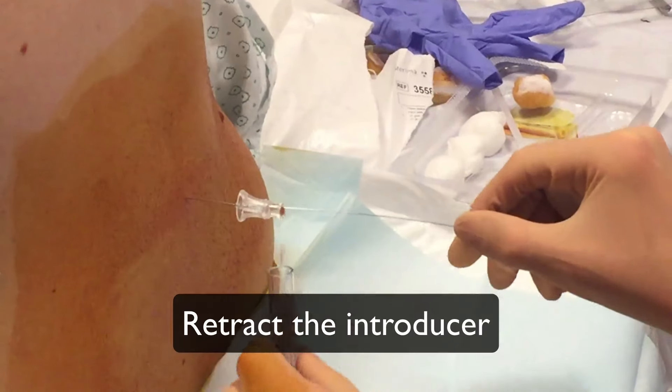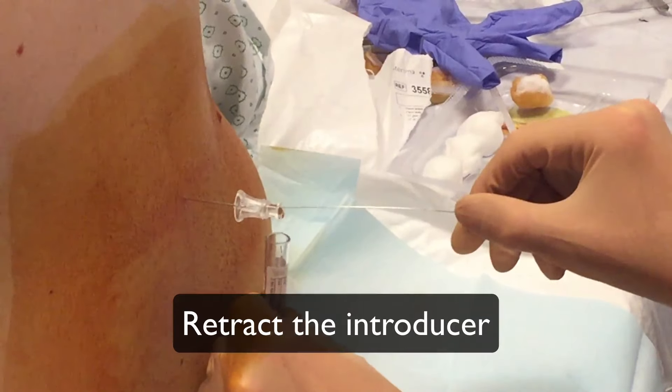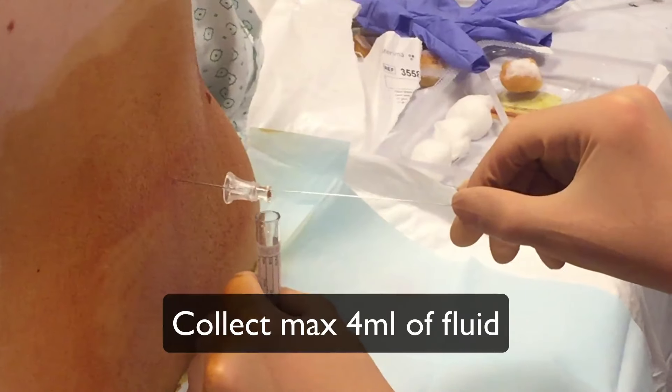Collect the fluid in the recipient. Do not collect more than 4 ml of fluid to prevent headaches.